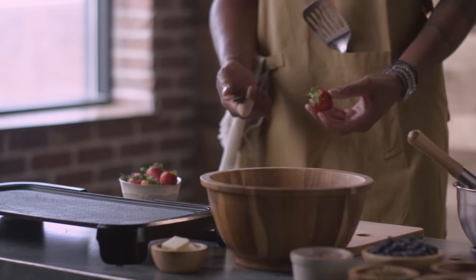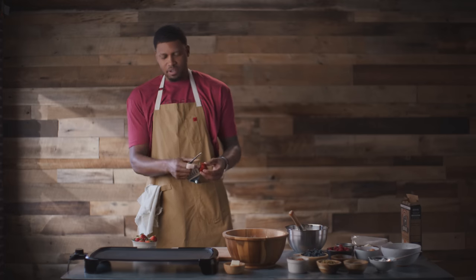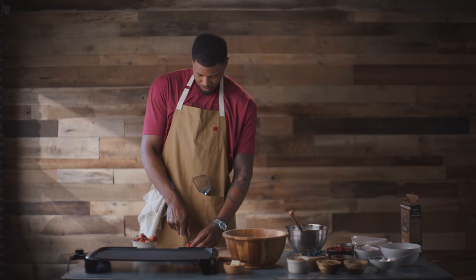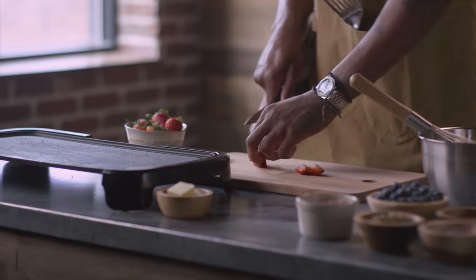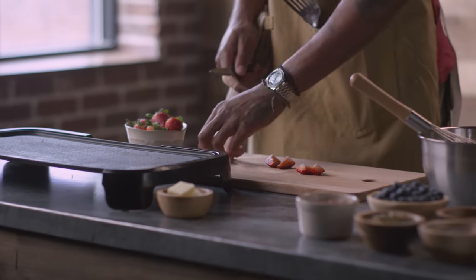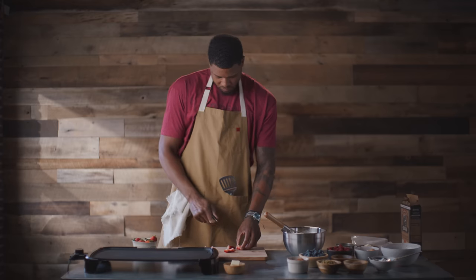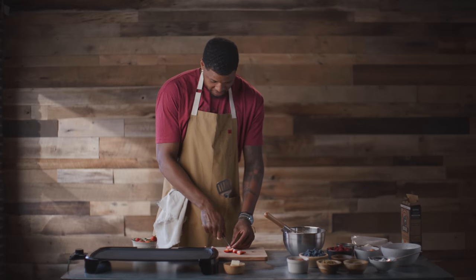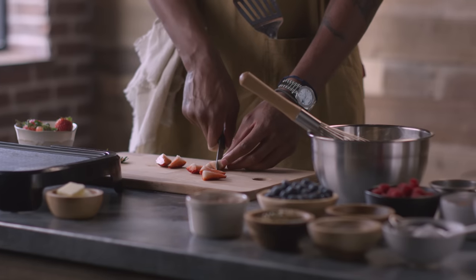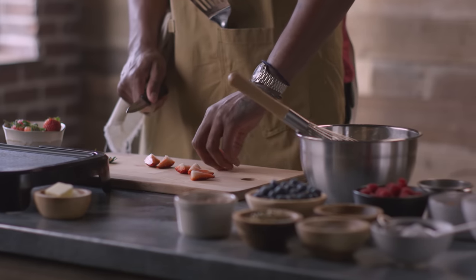Usually if I cut strawberries for my kids, I just cut the top off and throw it to my dog. Dogs are like vacuums. I do know how to cut strawberries, ladies and gentlemen. And that's not how I got this bandaid, by the way. I played in front of thousands of people in my life — actually millions at this point — but cooking pancakes in front of people is kind of crazy. It's not my thing.